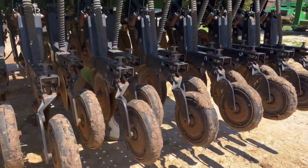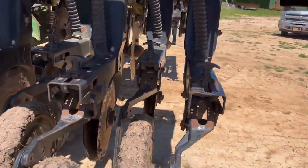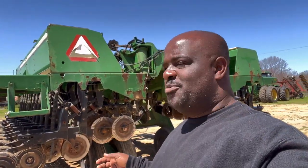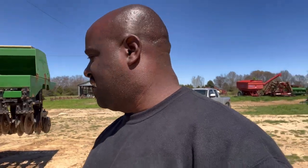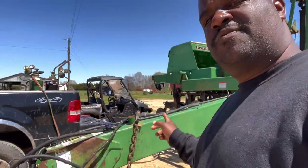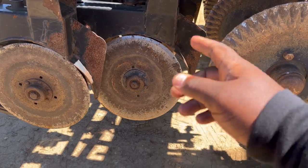I gotta heat up two of these row units and try to get them straight. One of the row units I'm probably not gonna use because something just told me to walk around it. I noticed I'm missing the no-tear coaster here — right now it's only tearing up the ground, what you'd call conventional till. But whatever, we're gonna get at that. The only thing I have to put on is four cutters. I'm gonna start by getting this row unit cutter right here fixed because I'm gonna have to heat it up. This row unit is bent right here, so I'm gonna have to straighten it.